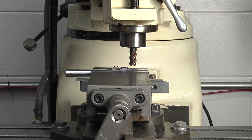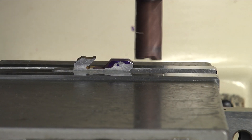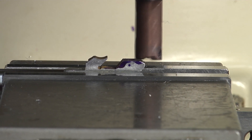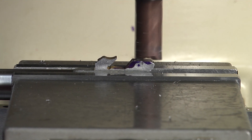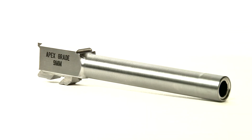The other barrel is the gunsmith fit barrel, and that's for the individual who wants to make sure that all the tolerances that vary from gun to gun are taken into account, so the barrel can be fit precisely to the individual gun to yield maximum performance. With the gunsmith fit barrel, you should be able to obtain an inch or better at 25 yards.